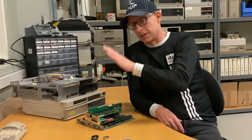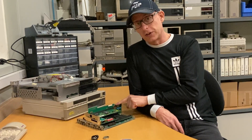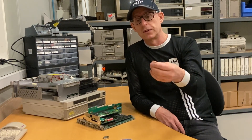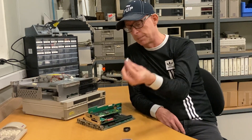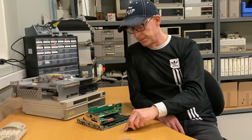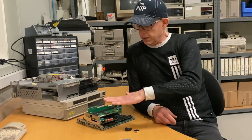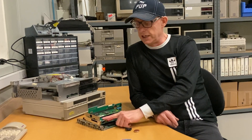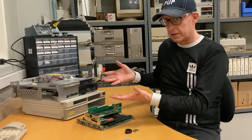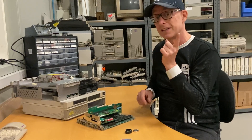I have disassembled the computer because this episode will be about replacing the coin cell battery — it's dead. I have ordered and received a replacement battery, so we'll desolder the old one and solder the new one in. The other thing is the compact flash to IDE card that I put in. I disassembled it because it's a struggle to get in, as you'd know from episode one.